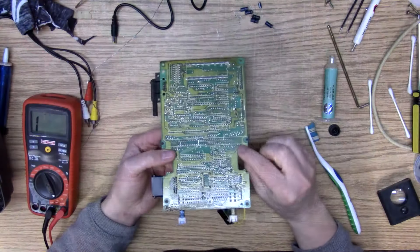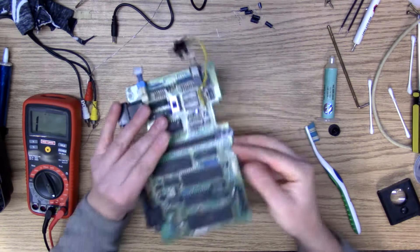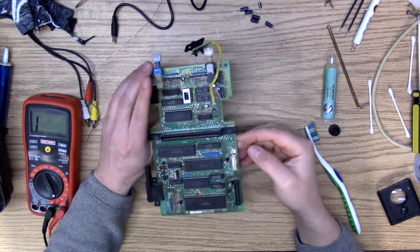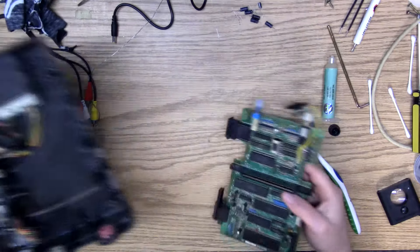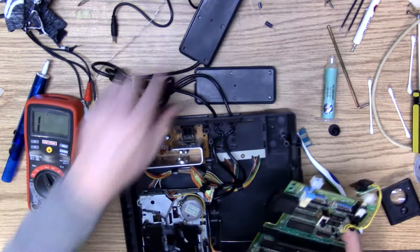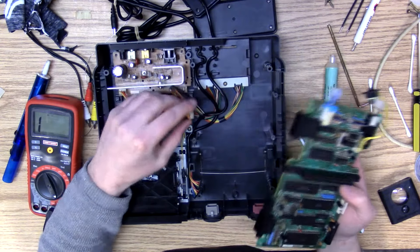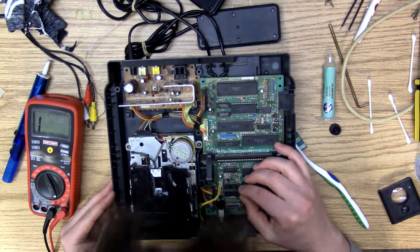I cleaned up these solder points and basically just re-soldered the pads. I checked continuity between my switch portions. I'm gonna try this once more. I did get it to boot up when I bridged pins seven and eight on the power supply. Still no juice after re-soldering.